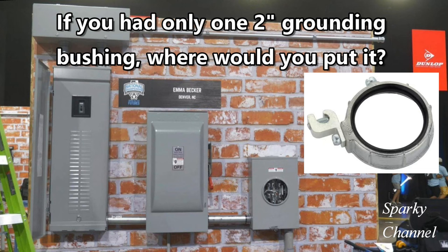Check out this picture of these three panels. Let's say you are competing against nine other contestants to win $40,000 for first place, $20,000 for second place, or $10,000 for third place. Along with other supplies, you are given one 2-inch grounding bushing. A grounding bushing is used to properly bond service conduits to a cabinet, box, or enclosure. And where you install this bushing could mean the difference of whether you're in the money or not. Believe it or not, this scenario played out in real life recently at the Ideal National Championships Apprentice Competition.